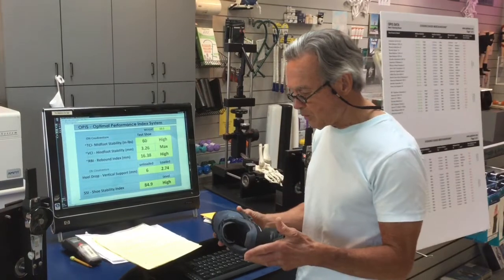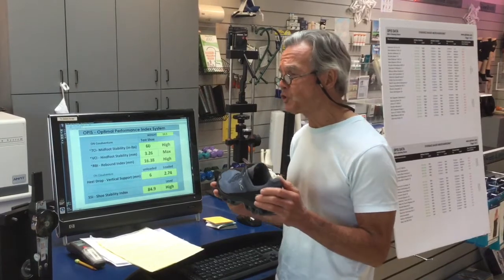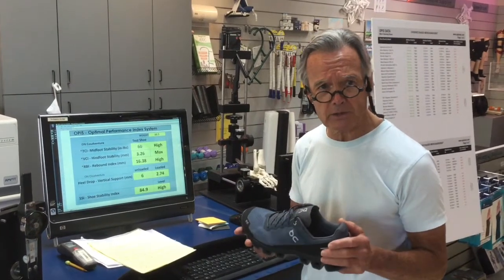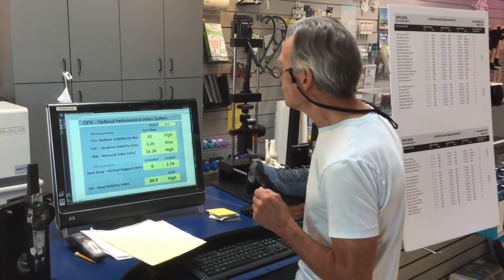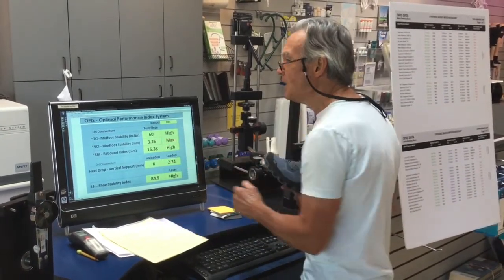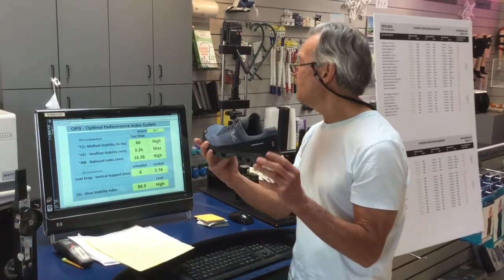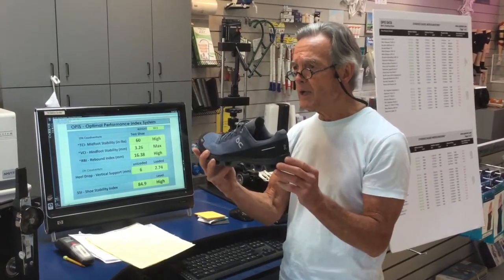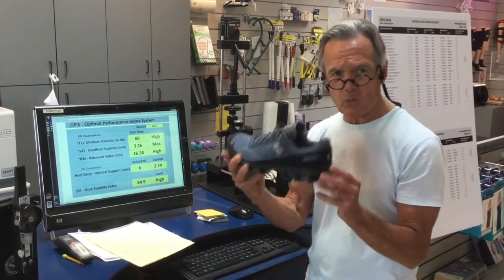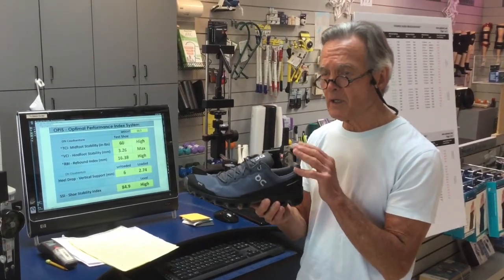The other important parameter of a trail running shoe is the amount of terrain absorption it produces. If a running shoe can't absorb uneven surfaces, this can lead to injuries such as ankle sprains. The Cloud Venture produces a vertical compression index of 3.26, which verifies a very firm vertical midsole. This amount of firmness is conducive for larger stature runners and is not ideal for lighter stature runners, as it will not adequately absorb uneven surfaces.